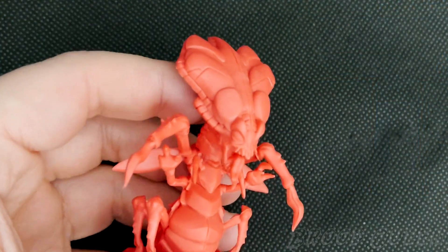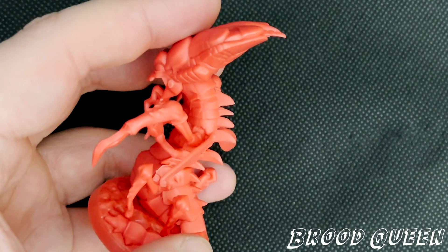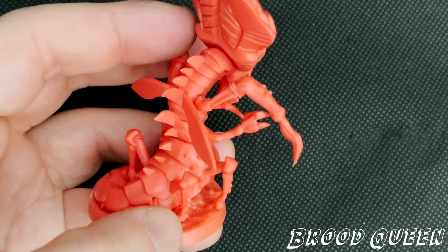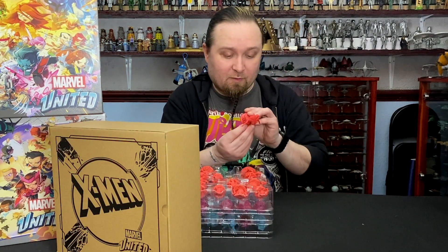Then we've got the Brood Queen. There's pointy bits in the back — I can feel it digging in my fingers slightly. Look at that, like razors. Wings — surely they didn't make the wings out of a white transparent plastic, or like a grey clouded kind of plastic. Because that would have suited really well for the wings, I think.